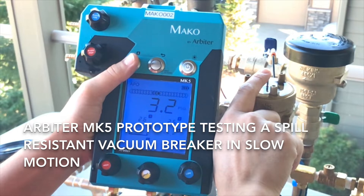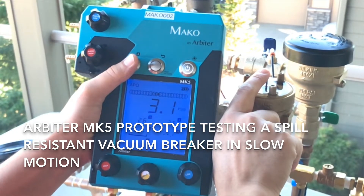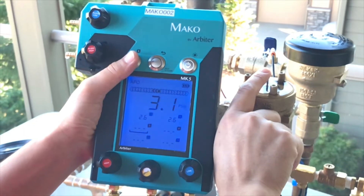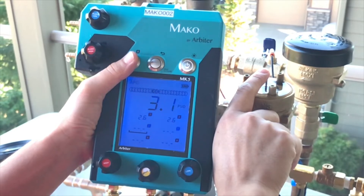The rate of change graph just above the main display also shows that the pressure differential is decreasing slowly. The spill resistant vacuum breaker assembly is typically very difficult to test because you have to both note when the valve opens and the value of the measurement when the valve opens.